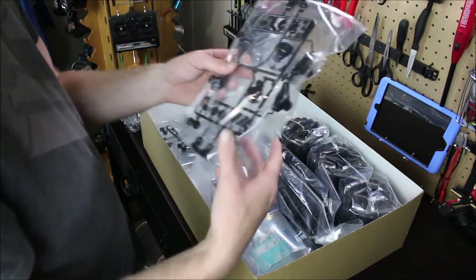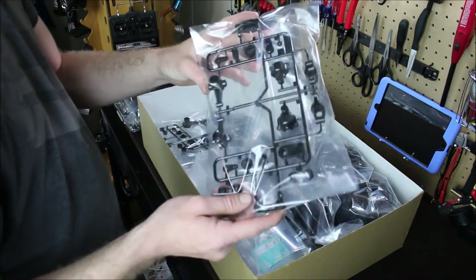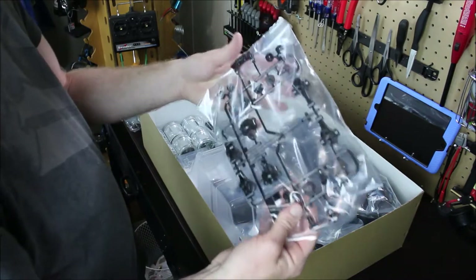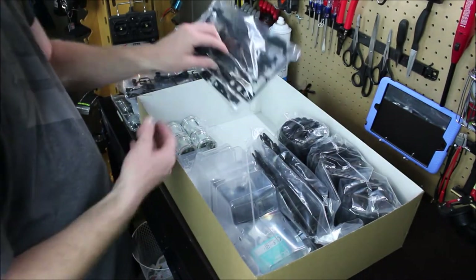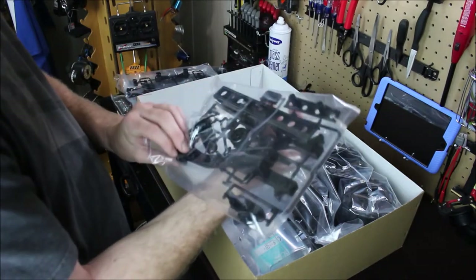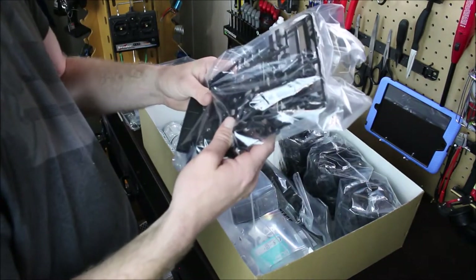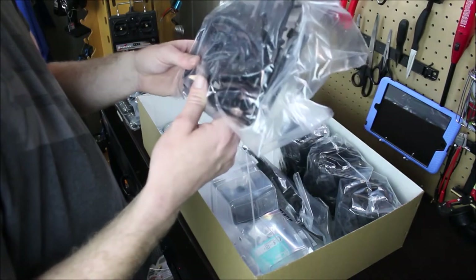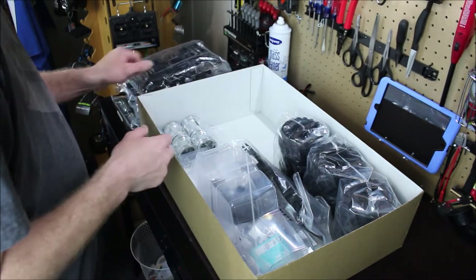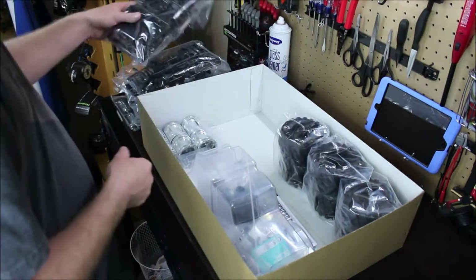I don't know what everything is yet since I haven't really gone through the kit, but we got steering knuckles, servo savers, and some other parts. Another bag with the same kind of stuff. This right here I'm not exactly 100% sure on, but I'll find out once I read the instructions. This looks like the bumpers and shock mounts. Another bag with body mounts and more hardware.